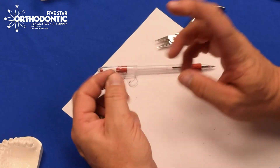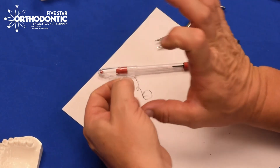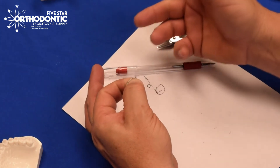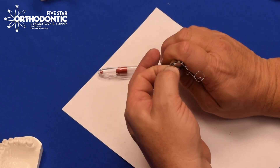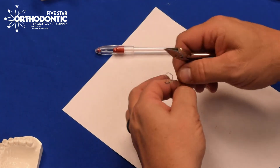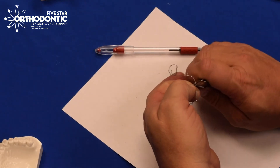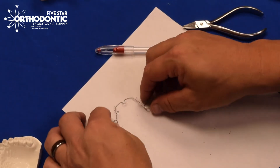You can activate the anterior loop two ways. You can use your index finger and your thumb, keep parallel to the table, and pull this out. Or you can take the Jarabac plier in the loop, squeeze the loop, taking the posterior out. I like to use the plier — take the posterior out on each side.